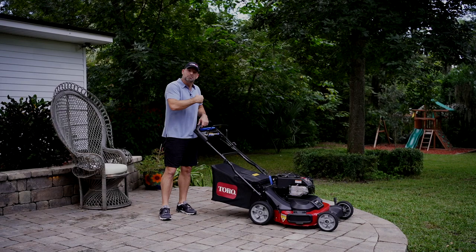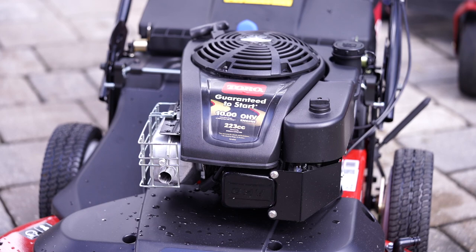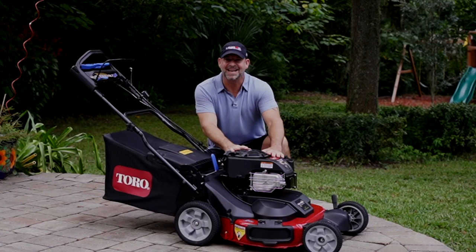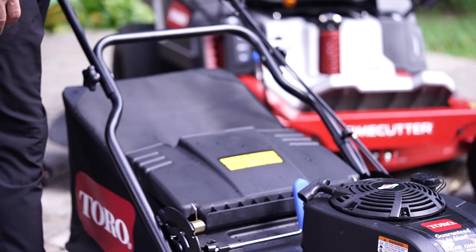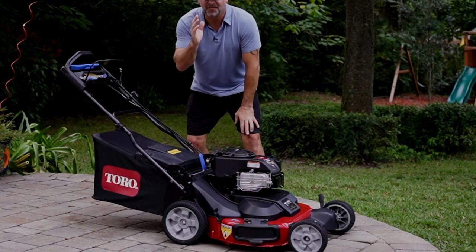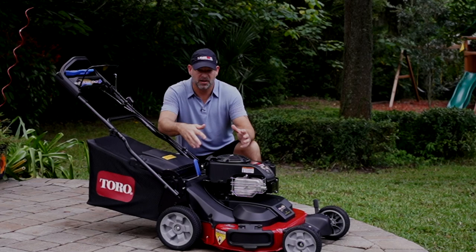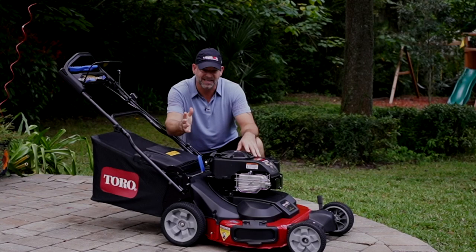Let's get into the Time Master review. The Toro Time Master has a massive engine — a 10 horsepower, 10 foot-pounds of gross torque, 223cc Briggs and Stratton beast. It also has a three-year guaranteed to start first or second pull warranty. If it doesn't start, Toro will fix it and replace it for free. On top of that, it has a three-year warranty if anything breaks under normal use — a great industry-leading warranty.